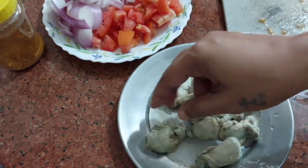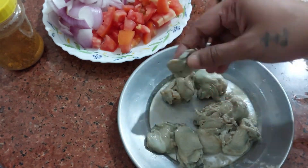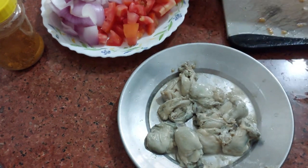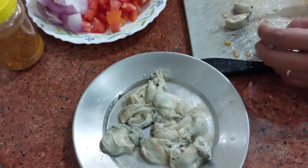These are Goan Kalwa oysters. They are nicely cleaned and I have applied a little bit of lime juice, ginger garlic paste, and salt to taste. Since this is a chilli fry, I am going to chop them into smaller pieces.